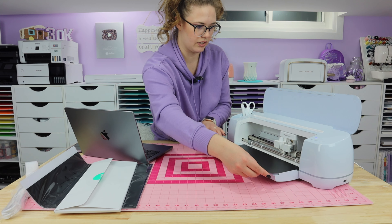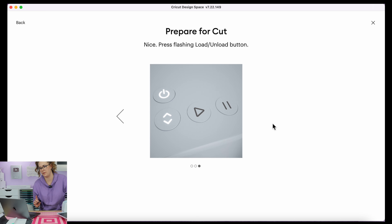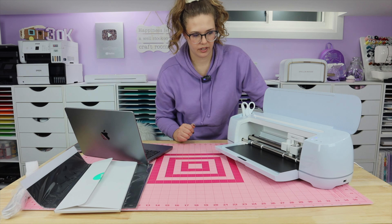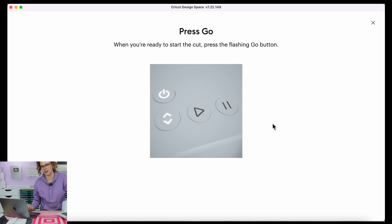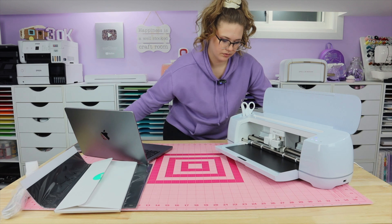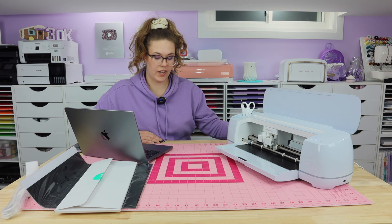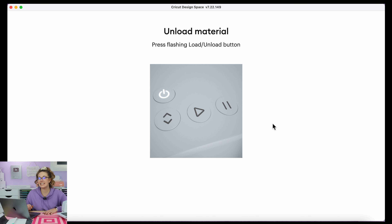It says use both hands — you kind of slide it in on the tray until the roller grips the material. Press the flashing load or unload button. The button we talked about is now lit up and flashing — we hit that and it pulls the vinyl in. It looks like it was just making sure it's in correctly. Now it says press the flashing go button when you're ready to start the cut. Let's hit that. That was really fast! Now it says unload material — press the flashing load/unload button. I press that and it spits it out.